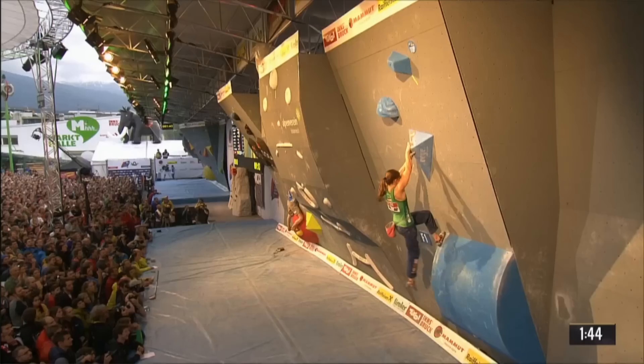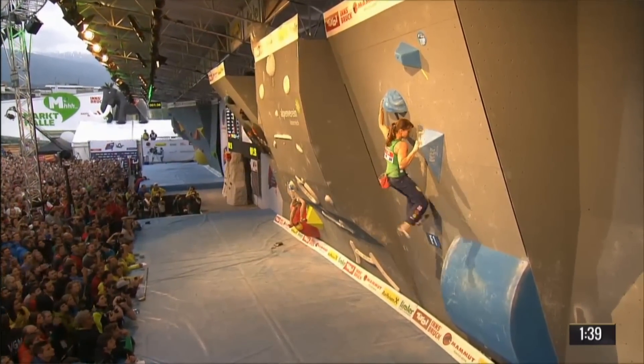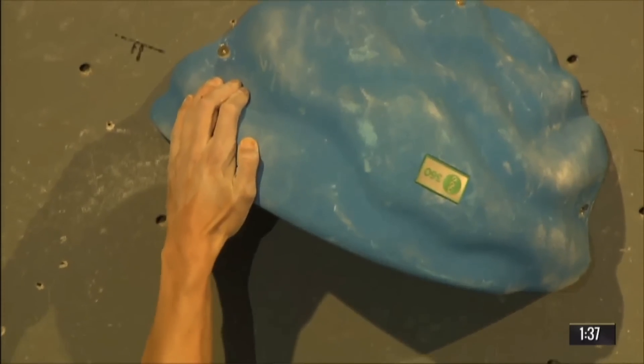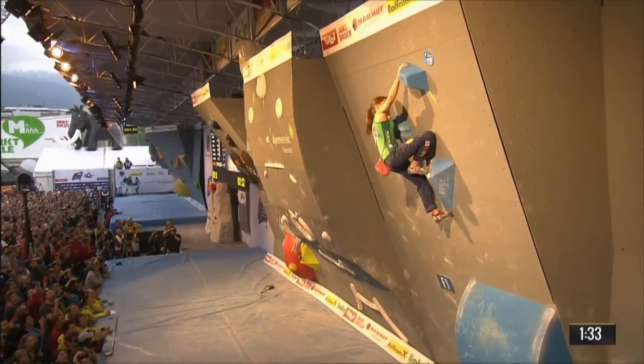I need to be able to recover fast enough — if you only have five minutes of rest, you have to recover completely, so theoretically that training should help. Innsbruck isn't that high, really — we're at about 500 meters right now. But Vail is definitely a big difference; I can always feel my lungs when I climb there, the breathing is crazy hard. The difference in the comp is that you can't make many attempts, so you really have to be very focused and precise.